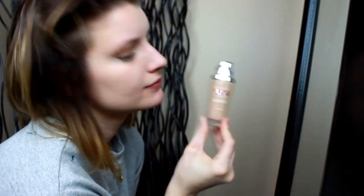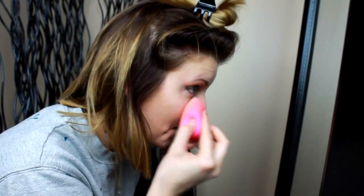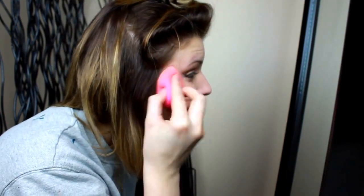For foundation I've been using L'Oreal's True Match Lumi. I then apply and blend out the foundation with a beauty blender.